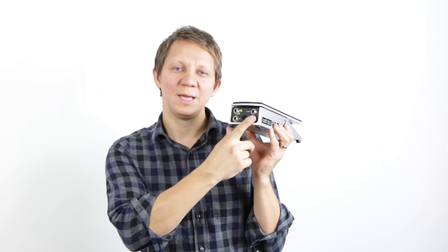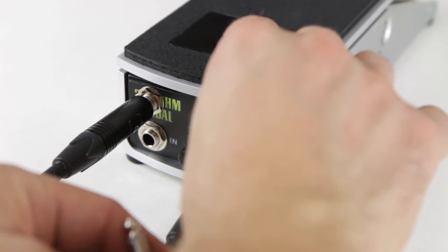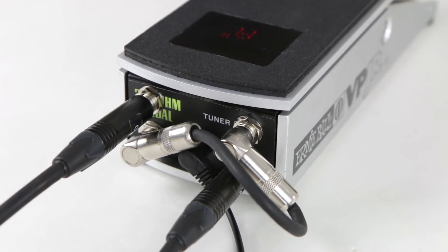We go back into the volume in, then volume out, and then we can go into our delays and reverbs. It's a very flexible setup. And if you want to go into the volume right after the tuner, all you do is take a patch cable, go out of the tuner into the volume section, and then out of the volume and into the rest of your pedal chain.